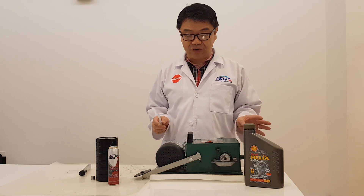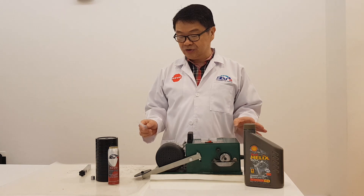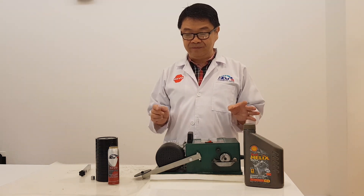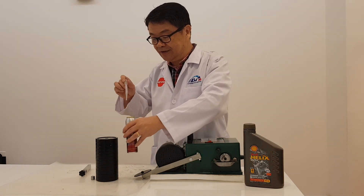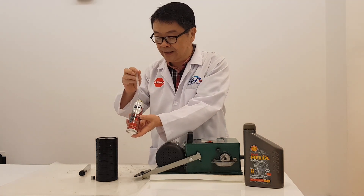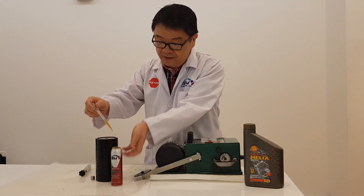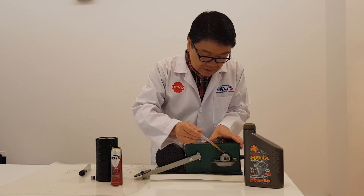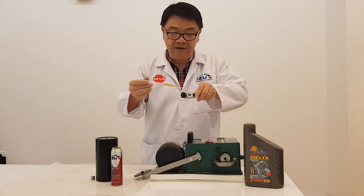You have seen how Shell Helix Ultra performs with this TimeCAN load test. Now I'm going to show you how our additive can improve the situation. This is a Revo Nano Advanced Extreme Pressure Additive. Just a drip on the rotor, and then one drip over here. That's it.